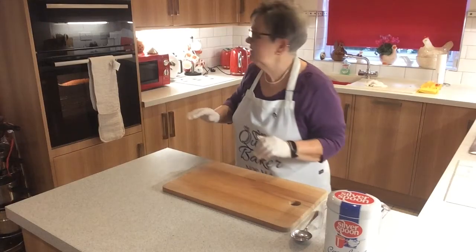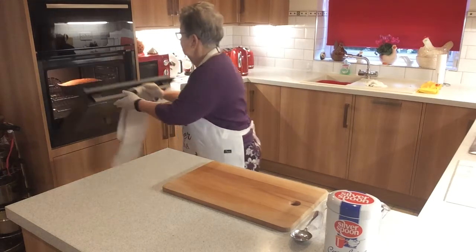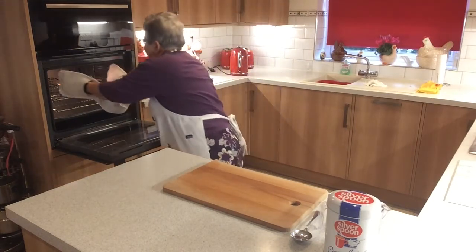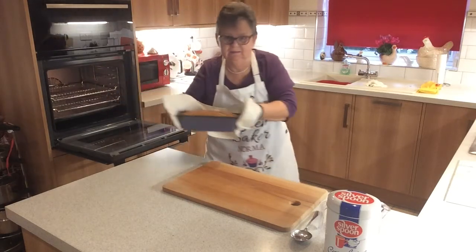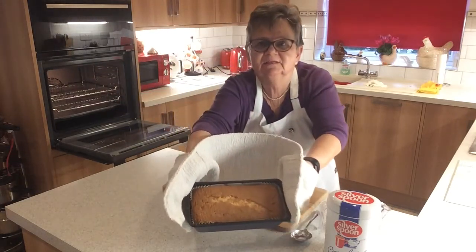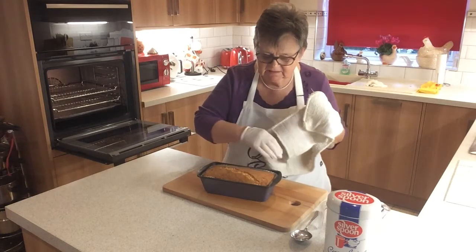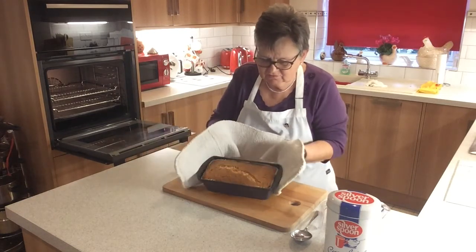45 minutes has passed, so we'll have a look at the cake. And there we have it — after just 45 minutes it doesn't need the full hour. Look, it's nice and bouncy, and evenly golden.